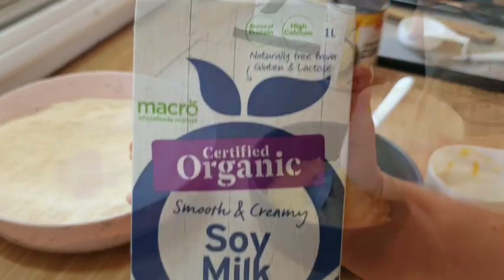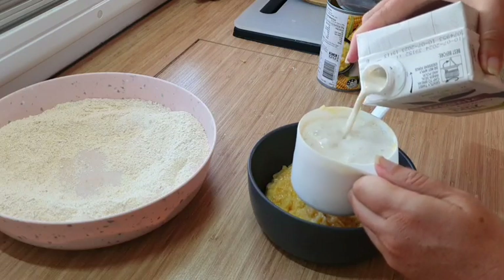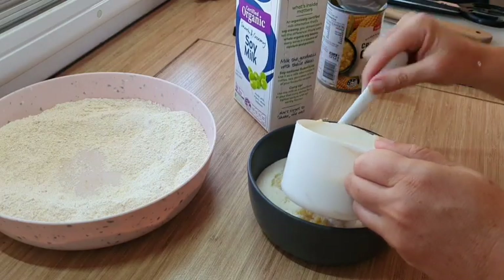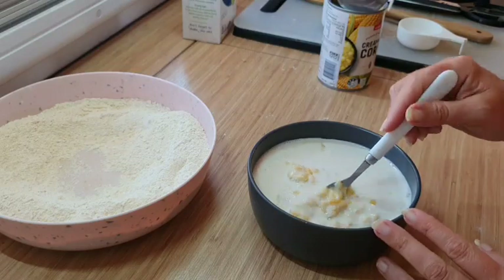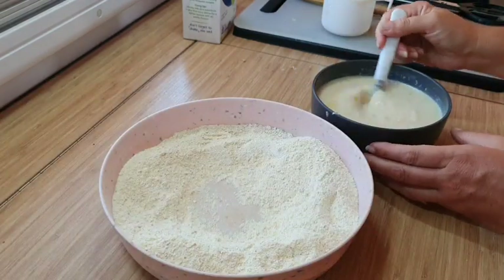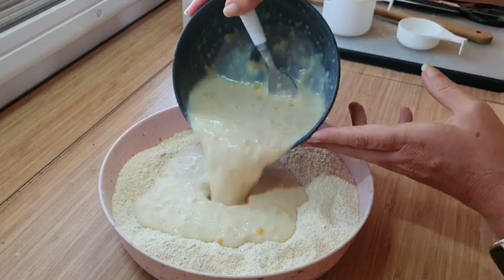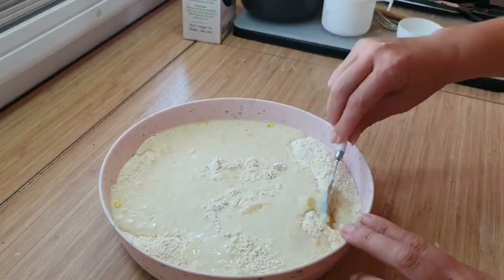You are going to want to add some milk — I'm using plant-based milk, but just one cup of whatever milk you happen to have in the fridge — and combine your wet ingredients before you go ahead and pop them in with the dry ingredients. If you happen to have polenta or cornmeal on hand in the pantry, you can always whip this one up.